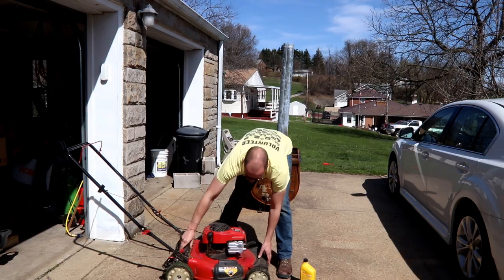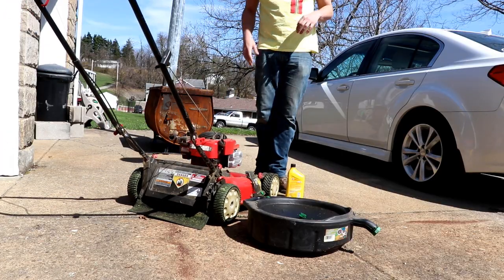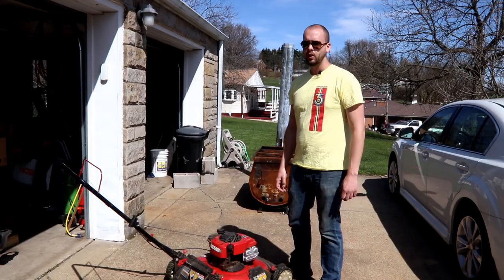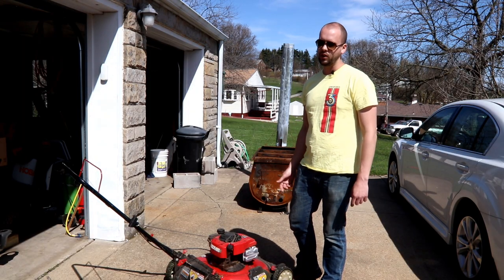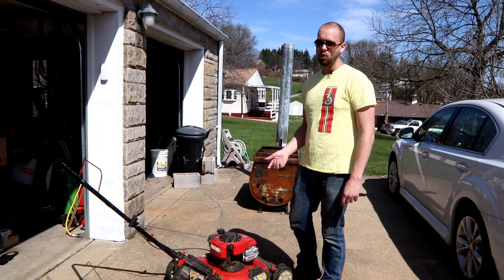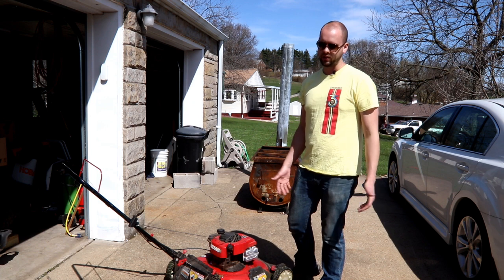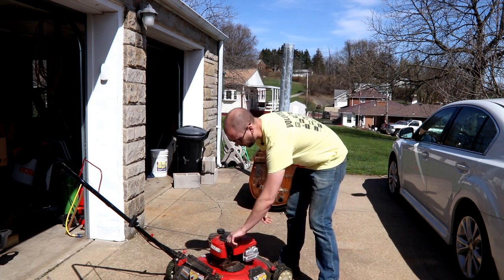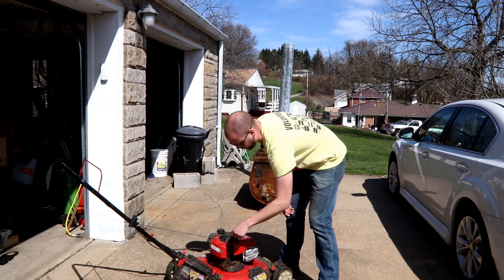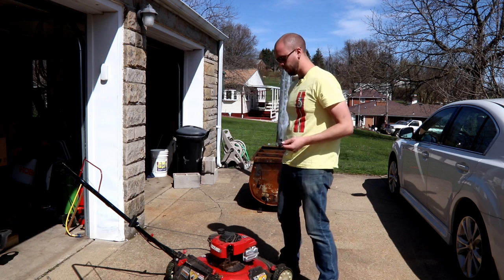If you want to see more how-to videos, make sure you click the little subscribe button on my channel below. Before you get started, you just want to make sure that your mower is out of gas. You can either siphon the gas out, or what I did is just mowed until I ran out of gas. If you don't run it out of gas, you'll end up spilling fuel all over the motor, and that's not something you want to do.